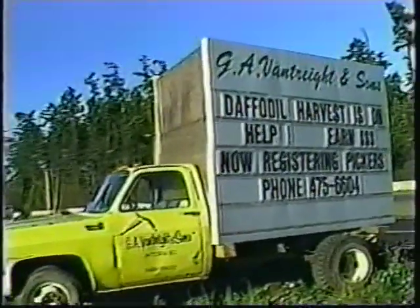Welcome Pickers. The purpose of this video is to give you a few basic tips to help you succeed while working with us at G.A. Vantrite & Sons.